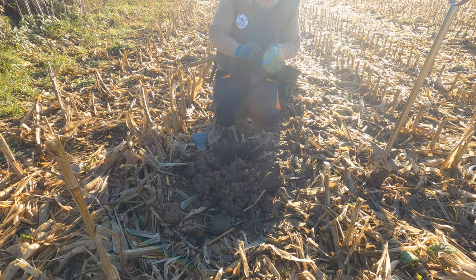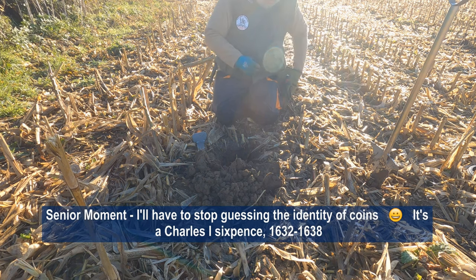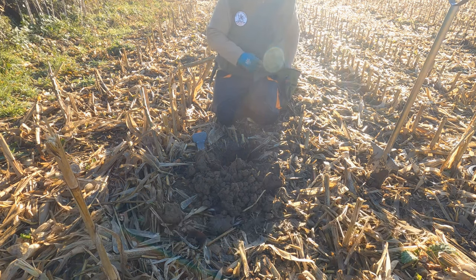It's really worn wherever it is. It's got a V1 there, so it's probably... is it Charles II? Sixpence. It looks like his shield on the back. Oh, that's a good start to the day. Put that in my box and put it away.